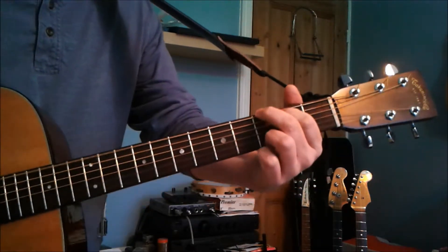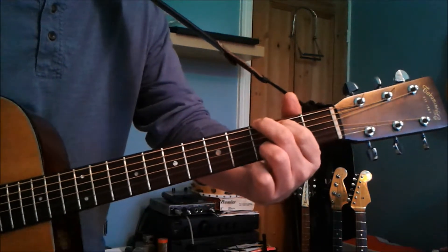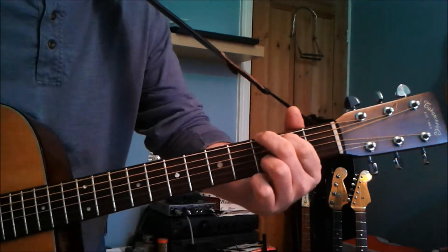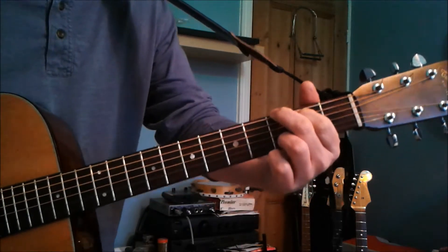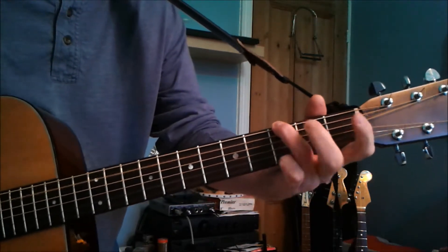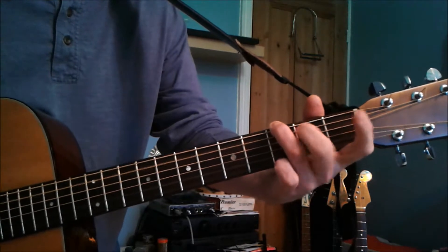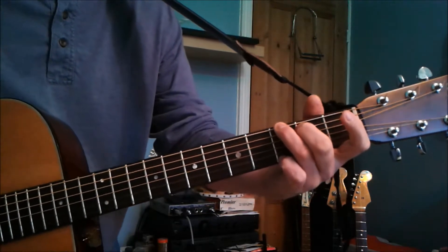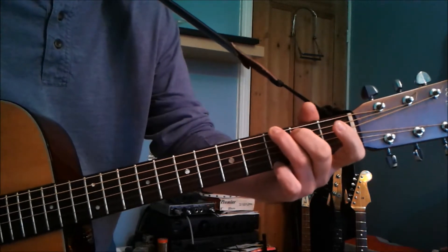There are a few extra things you can do to make it a little bit nicer. You can use this G of course, hammering on to the second fret on the A string, and you can change your fingers around a bit like George does. If you see him performing, you may see him using his hands that way.